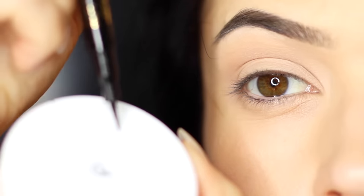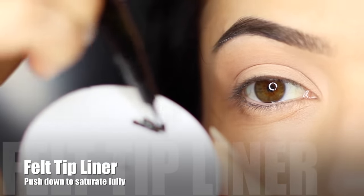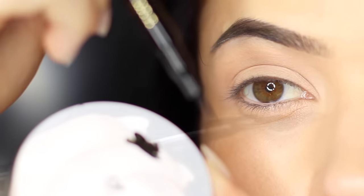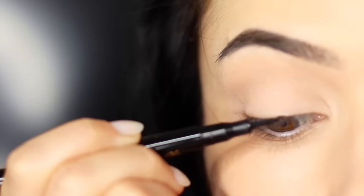Now if you're using felt tip liner, one thing I like to do is take a plastic lid and just press it down ever so slightly to make sure it's fully saturated in the inky black liner. And now let's get started with the application.